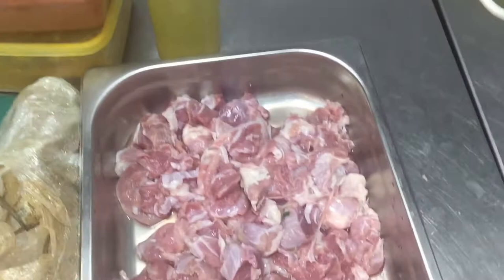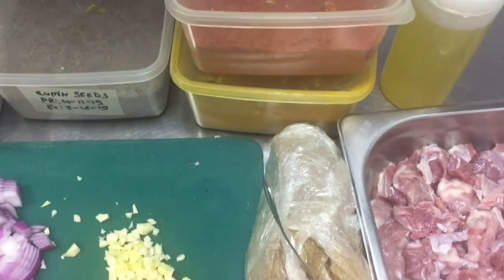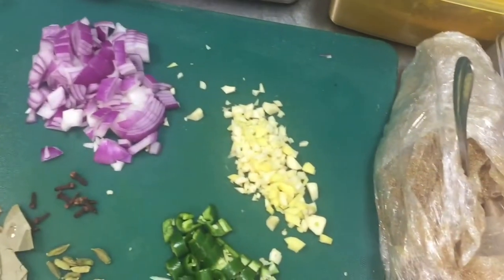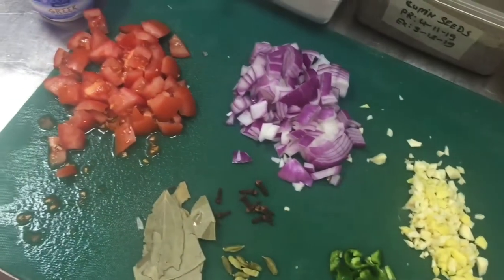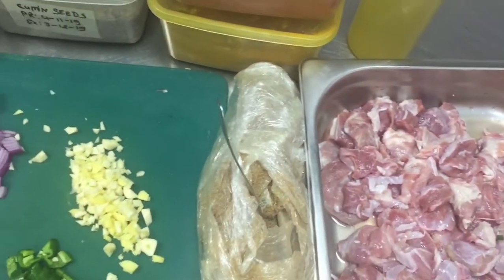So for all this, the ingredients needed are: dices of beef, coriander powder, red chili powder, turmeric powder, cumin seeds, salt, pepper, onion, garlic and chopped garlic and ginger, green chili, all whole spices — you will see bay leaves and cardamom — tomato and curd. So all these ingredients are needed for this.